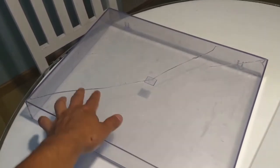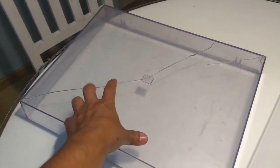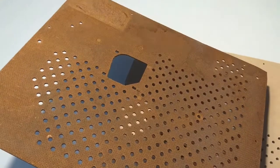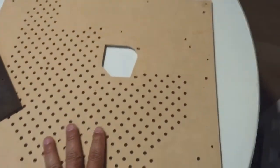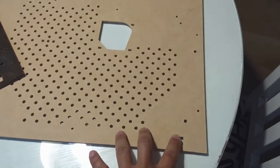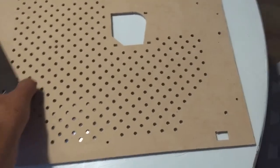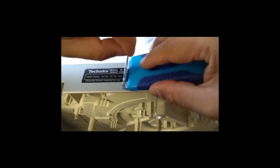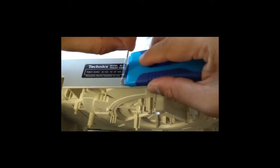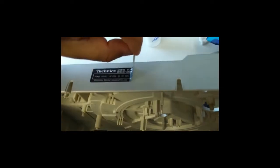Tomé la decisión de rehacer tanto el capelo como la tapa inferior. Ambos los tuve que mandar cortar con láser y control numérico: el capelo para ensamblarlo y pegarlo, y la base inferior para pintarla y adherirle las etiquetas nuevamente. Algunas etiquetas se tuvieron que hacer completamente desde el diseño, como el número de serie, cuya etiqueta ya estaba muy vieja.